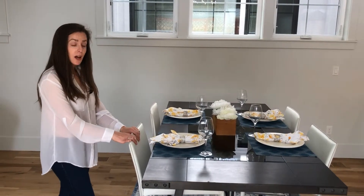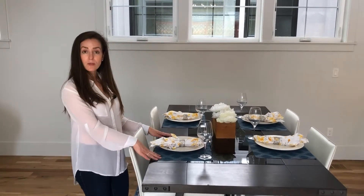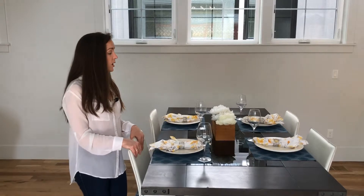So there you have it — staging a table. This will look great in pictures. It's not too crowded, but it adds a little bit of color and a little bit of interest.